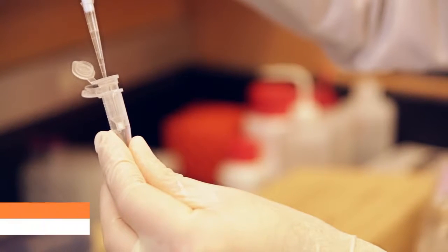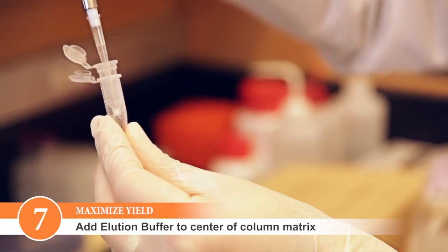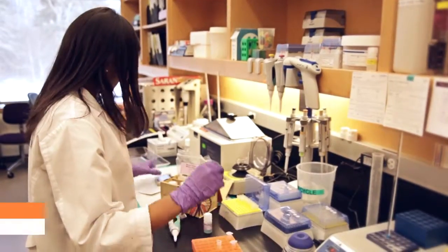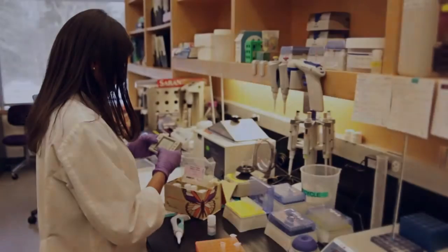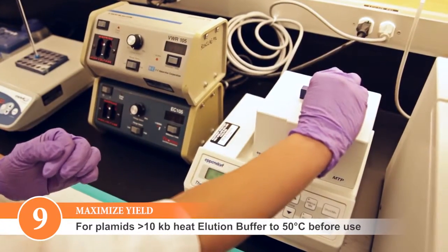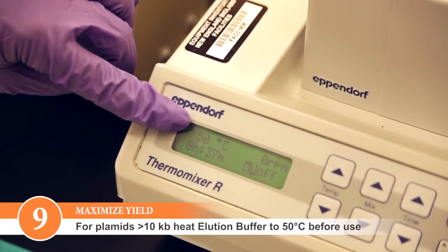Make sure that you add the elution buffer to the center of the matrix without puncturing it. The elution buffer needs to be in contact with the column matrix for efficient elution. Be sure to incubate the elution buffer in the column for a full minute before spinning. For plasmids that are larger than 10 KB, heating the elution buffer to 50 degrees Celsius prior to adding it to the column can improve yields.